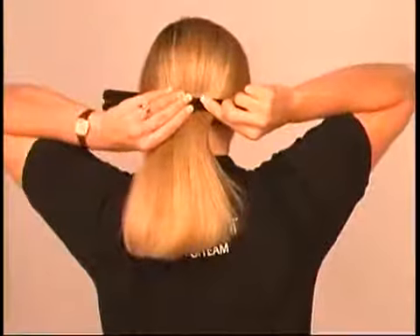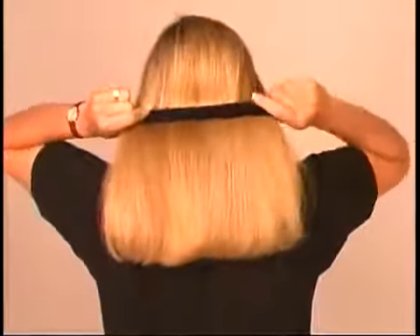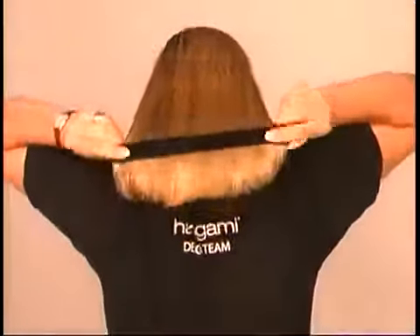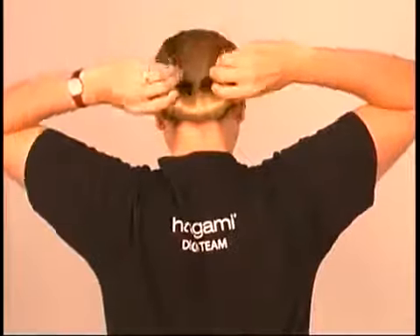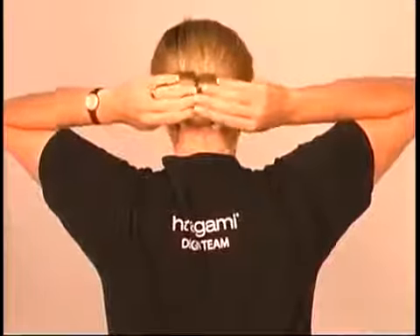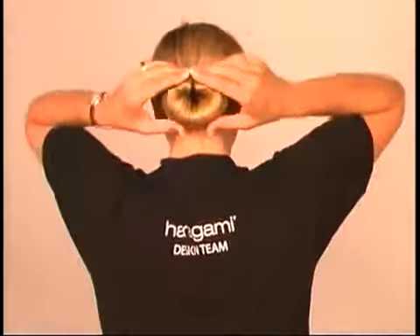To make the perfect bun, capture your hair between the arms of the Harigami and carefully spread your hair out evenly across the arms, holding the ends firmly together so your hair doesn't slip out. Slide the Harigami down the length of your hair and roll it under until it won't roll anymore. Now snap the ends upward and bend them up until they meet to form a circle. This is the perfect bun, and it's yours in a minute.